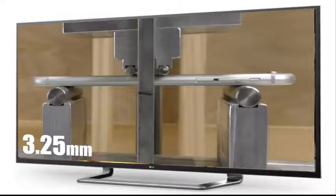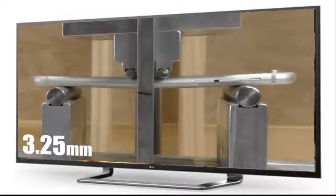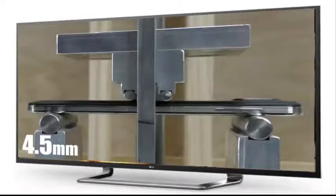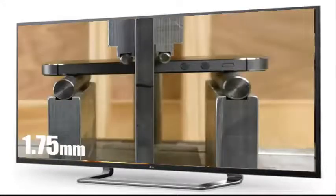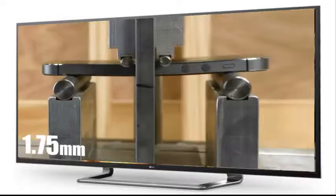Our final bend test results at 100 pounds: the iPhone 6 bent 3.25 millimeters, the Note 3 bent a little more at 4.5 millimeters, and the iPhone 5 bent the least at 1.75 millimeters.